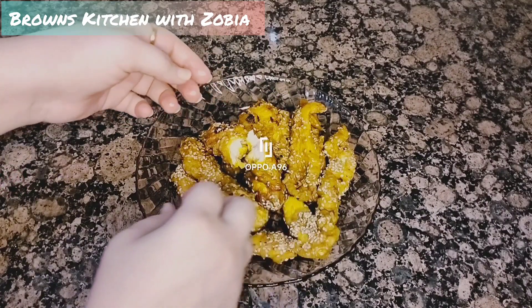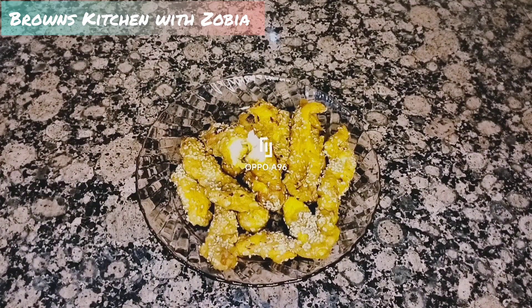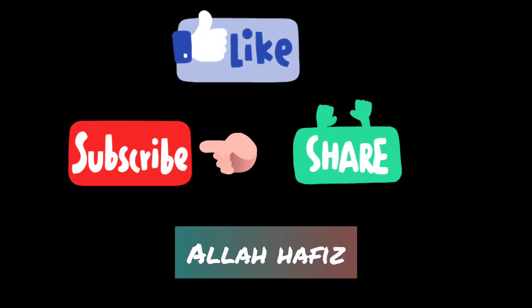Now we are ready. Make sure you like this recipe — try it, it will be easy. Subscribe to my channel, like this recipe, and share it. Thank you so much.